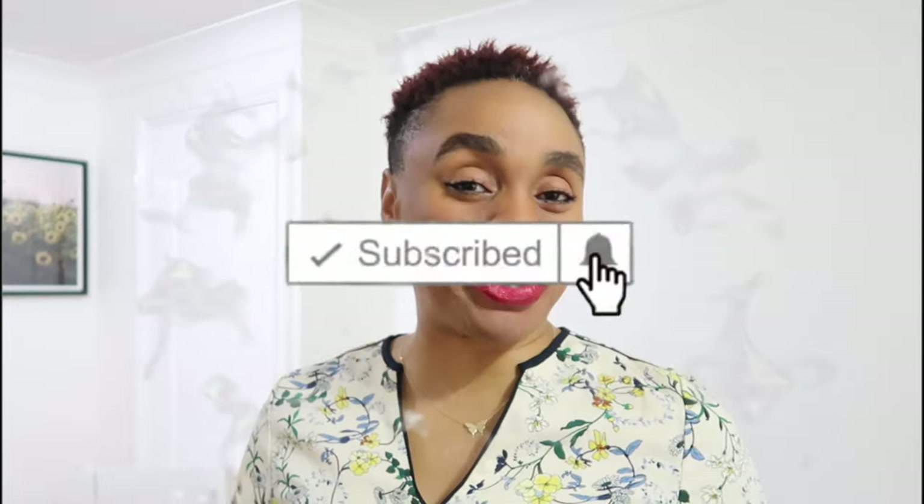Thank you for clicking this video. Welcome to my channel. If this is your first time here, please click the subscribe button and the bell beside you so you get notifications every time I post. And if this is not your first time, kisses to you. Welcome back.